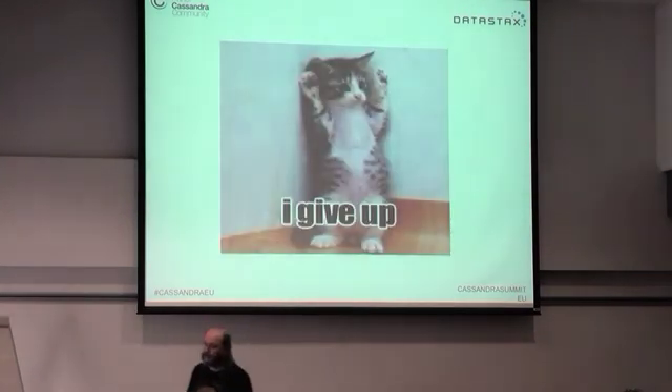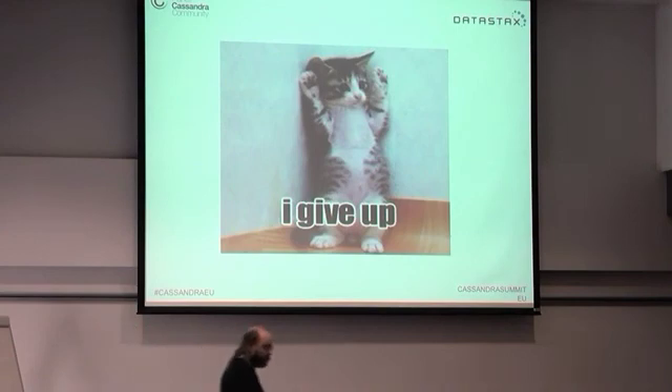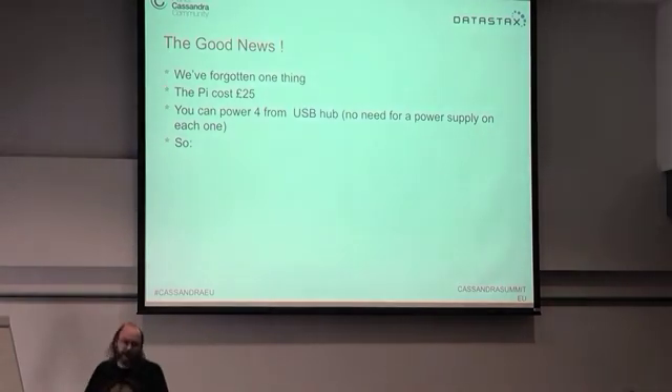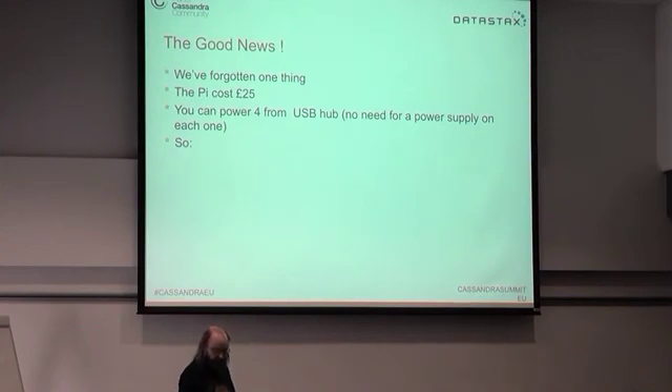At this point you might be thinking: why bother at all? Well — Raspberry Pis cost about £25. You need an SD card for next to nothing. I'm powering these with a USB hub that's just acting as a four-port power supply, and these are standard Samsung phone charging cables at about £1.25 each.